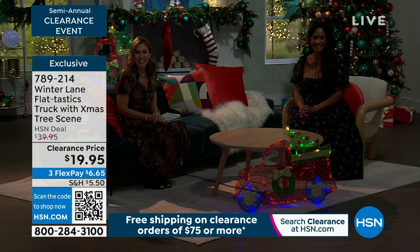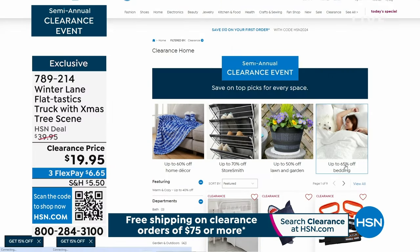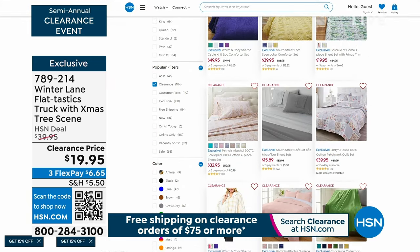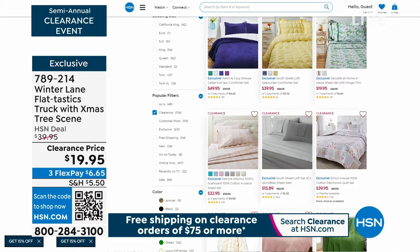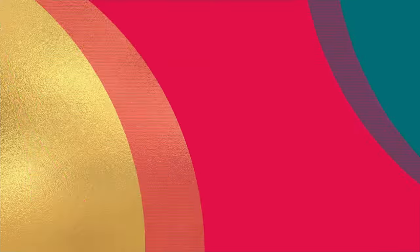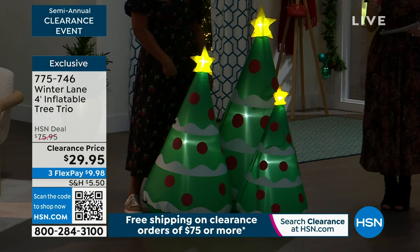This is the type of semi-annual clearance item you're going to get from us this hour here at HSN. We have an entire section dedicated on HSN.com to our semi-annual clearance event for home items — bedding, new pillows, blankets — so many ways to spruce up or update your home fashions. We're going to continue on with the Winter Lane family. Alexandra mentioned we have these inflatable trees coming up — and it's not just one inflatable tree, you're getting a set of three. They have the same motif that you saw in that flat-tastic truck. This originally was $75.95, and we've brought it down with our flexible payments to $9.98 a month.